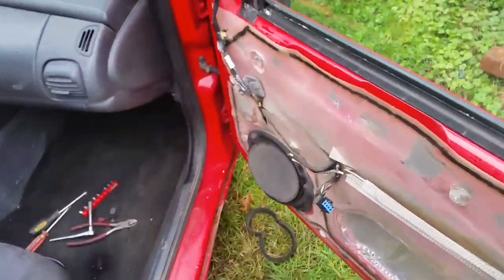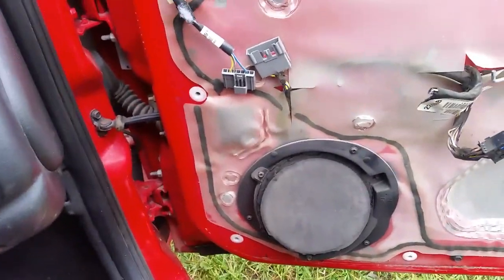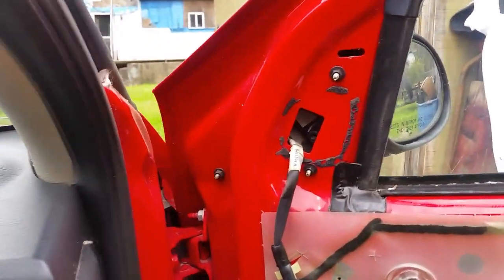Now at this point we have access to the speaker, which this speaker over here is no good — it rattles a little bit. But the speaker on the driver's side is good, so I'm going to keep it. So here's the mirror.